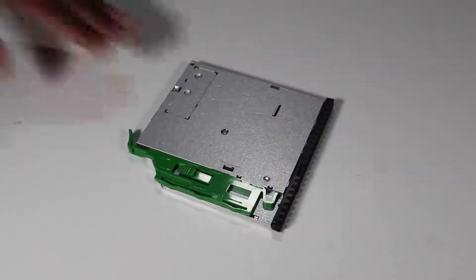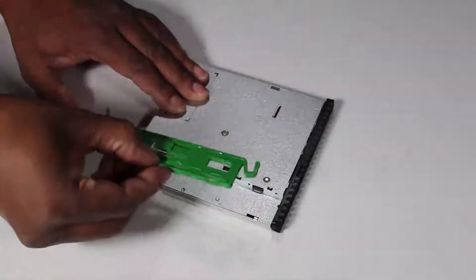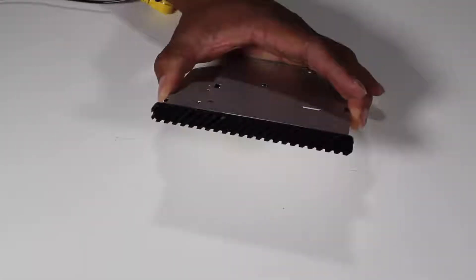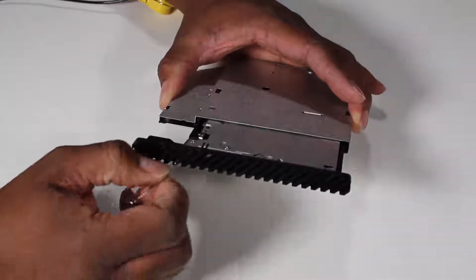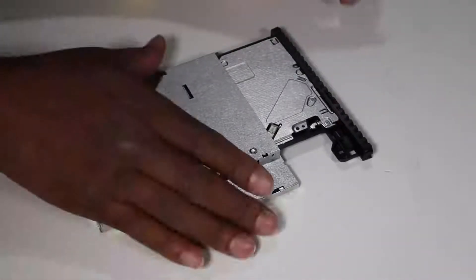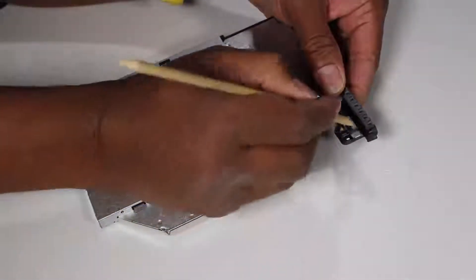If you are installing a new optical drive, pull the green drive release latch off of the optical drive. Insert a straightened paper clip or other similar tool into the force eject hole on the optical drive to eject the drive tray. Pry and push out on the tabs securing the bezel to the optical drive, and remove the bezel from the drive.